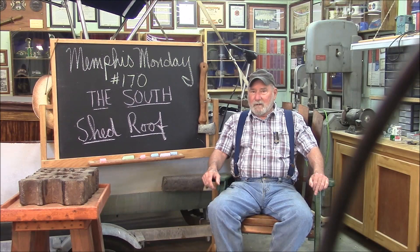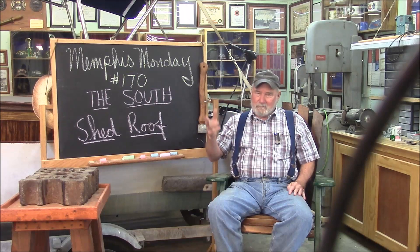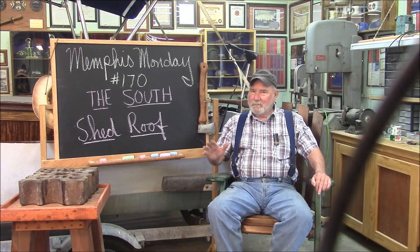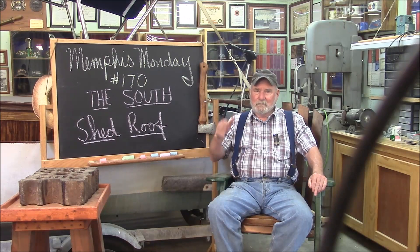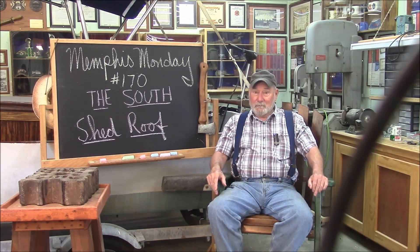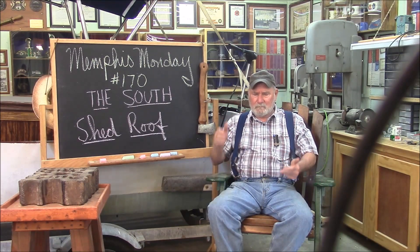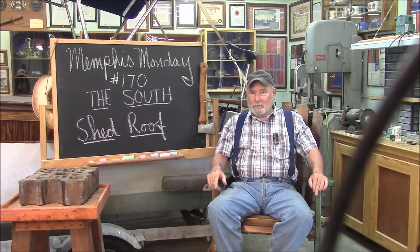I think we got our money's worth today. I don't recommend doing this kind of construction by yourself — if you fall off a ladder and you're by yourself, no one would know it. You really need to buddy up with somebody when you do this. Like and share and comment and Facebook and tweet and post and all that stuff on the internet. But most important — make sure you're back here next week for an exciting Memphis Monday. Thanks for playing along.